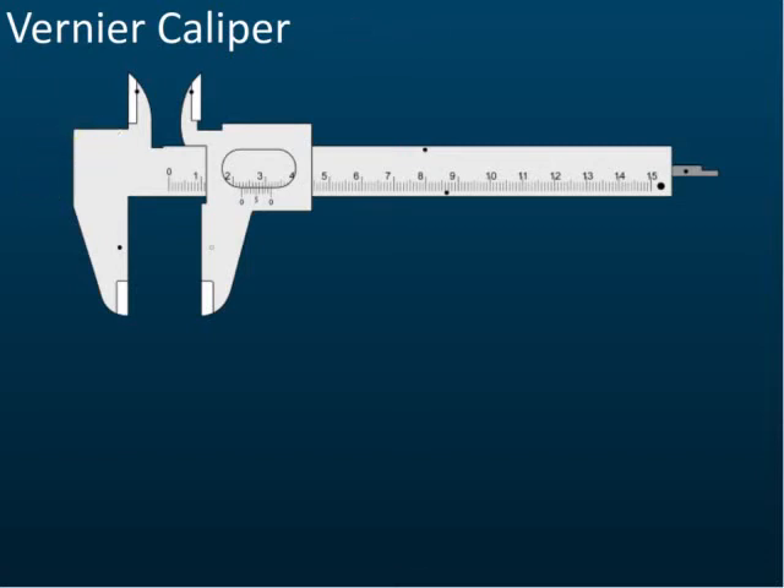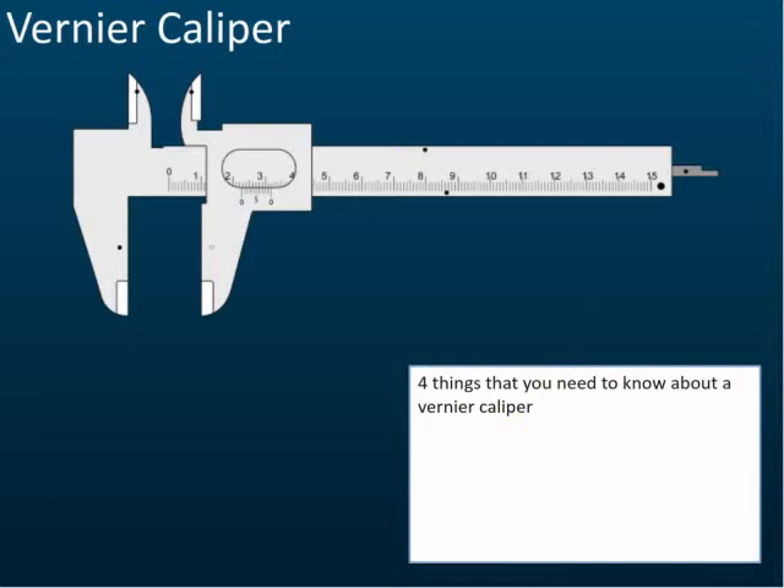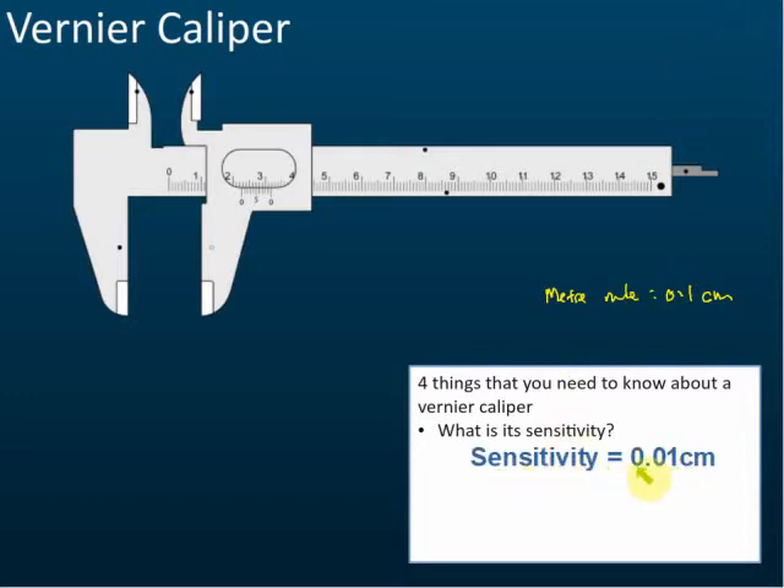This is the vernier caliper. There are four things you need to know about it. First is its sensitivity. For a ruler or meter rule, the sensitivity is 0.1 cm. The vernier caliper is more sensitive than the meter rule — it can measure up to 0.01 cm, whereas the meter rule is only 0.1 cm. Make sure you remember this, as it is always asked in tests or exams.